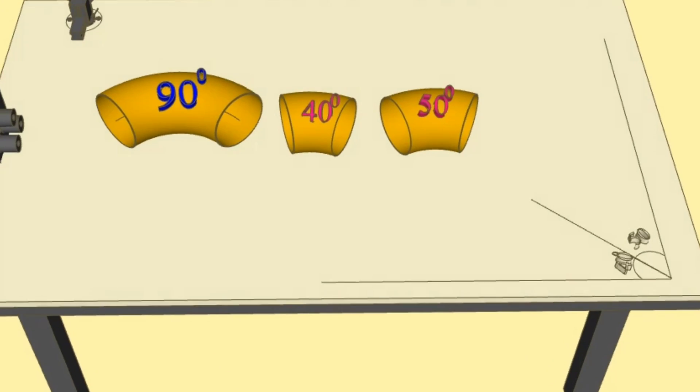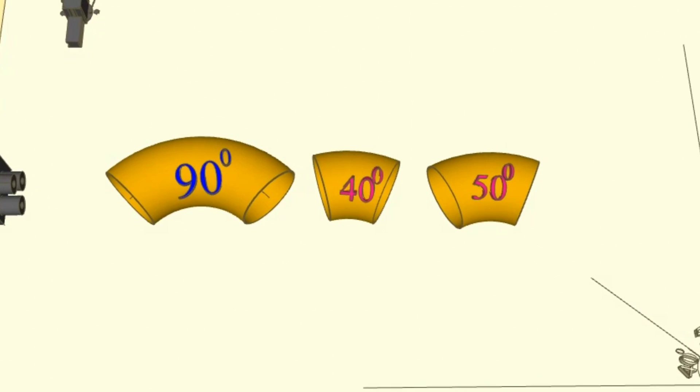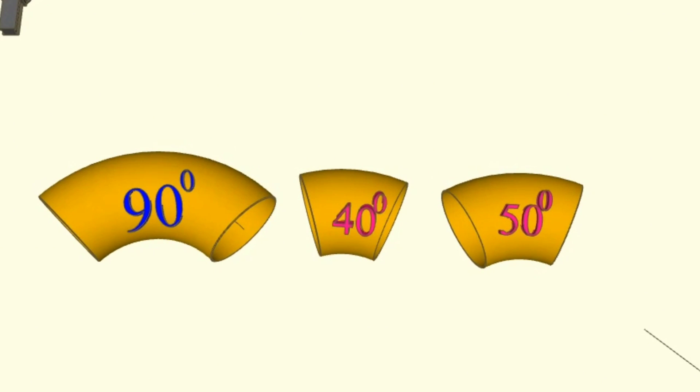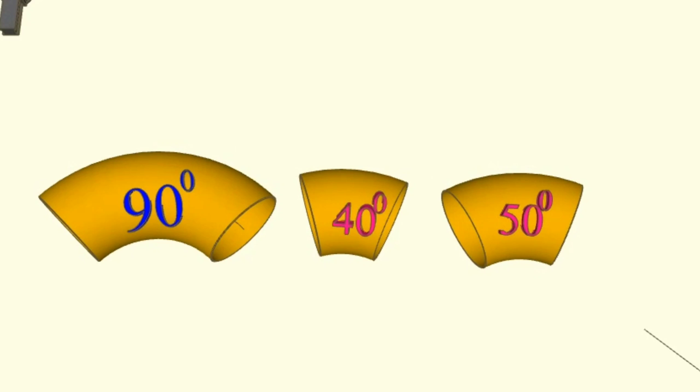In this video we learned how to cut 40 degree and 50 degree elbows from a 90 degree elbow. By using this method, you can easily cut any degree elbow from a 90 degree elbow. This tutorial video is finishing here; if you have any questions about the video you can write comments in the comments section. You can watch videos about pipe length calculation, pipe slope calculation, piping isometric drawing, welding symbols, and pipe fittings by entering the links in the description below.